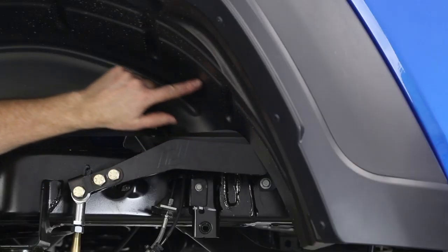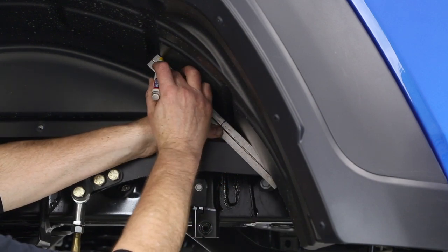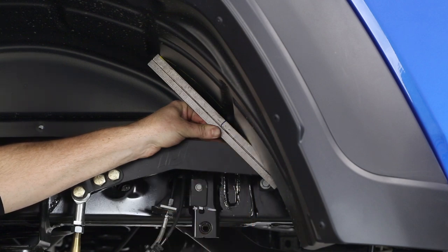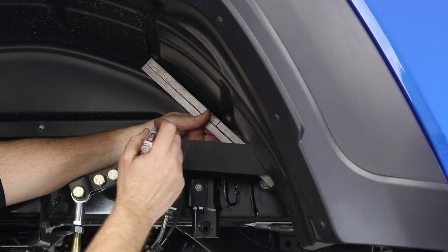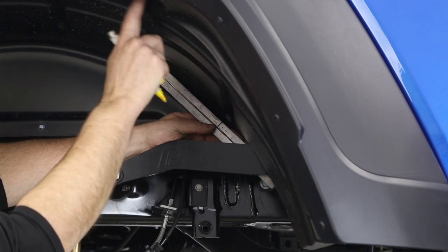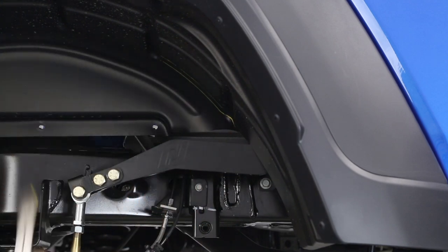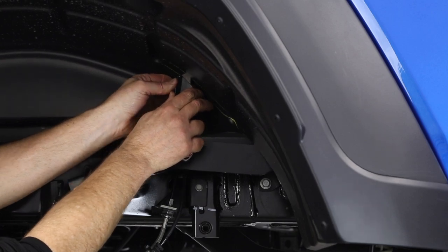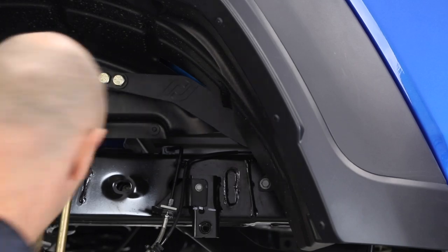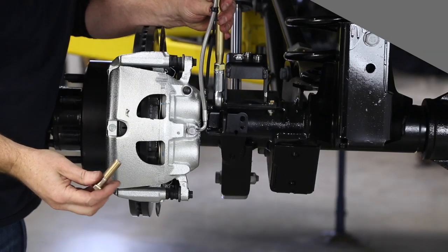The inner fender well has to be trimmed to allow the anti-rock sway bar arm to go through its full range of motion. Take a ruler, set it right in place, and use a paint pen to mark your cut. Do both sides of the arm and go up to the second rib — it lines up right with this bolt hole indent. After trimming, check clearance with the anti-rock arm; go up and down with the arm and it should clear beautifully.